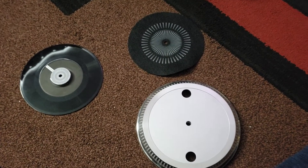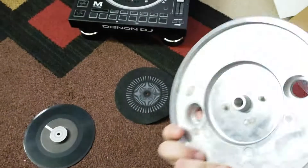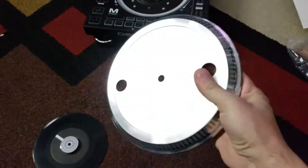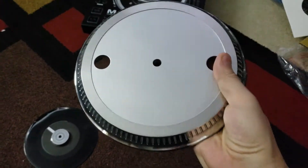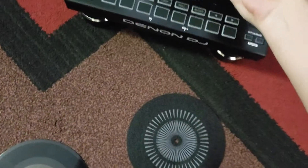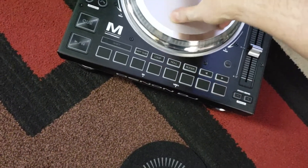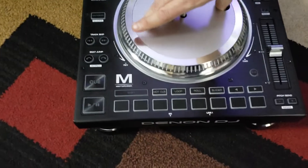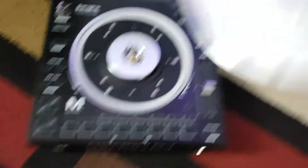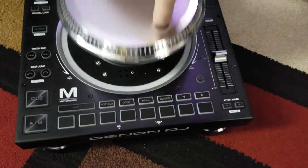Remember that box earlier? This is the contents of that box. What you have here is an aluminum platter — this thing is heavy, it's solid, very manly. You wouldn't want to drop that on your foot. I don't know if there's any right or wrong way, but you see — look at those, let's see if we can line those things up. That should be pretty straightforward.